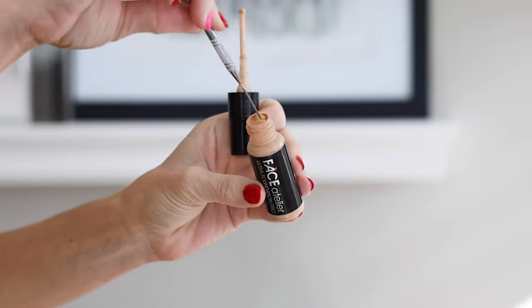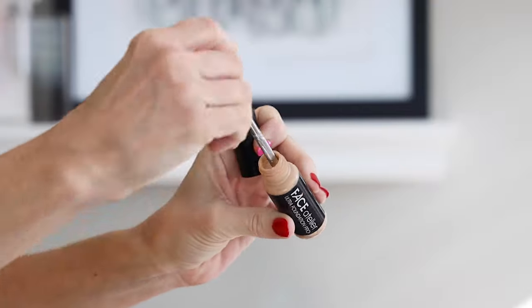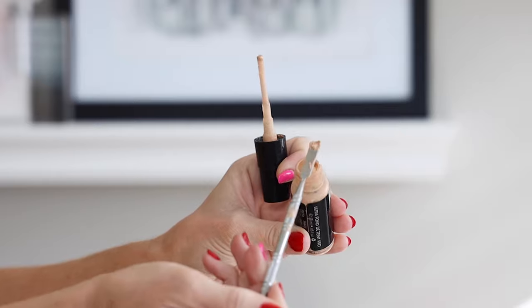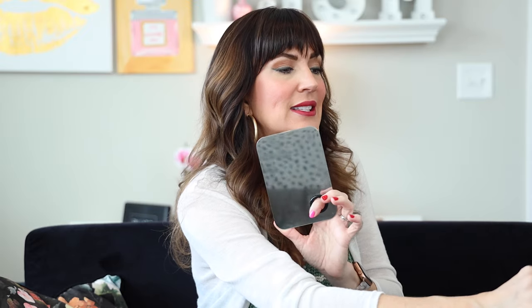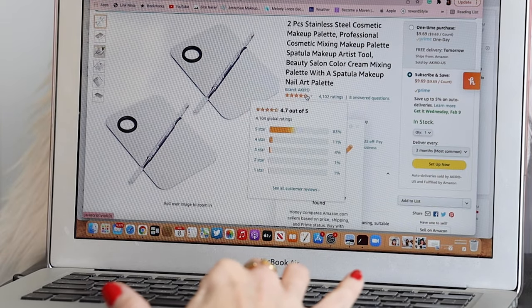I love the spatula that it comes with because you can actually dig into those bottles or tubes to get the very last drop of your products that are sometimes hard to get — it just reaches down in there and scrapes them out. This has been very, very useful. It's super easy to clean, and it's around $9.69 for the set or just $5.99 for one piece. Almost a five-star rating with over 4,000 reviews — it's a steal.